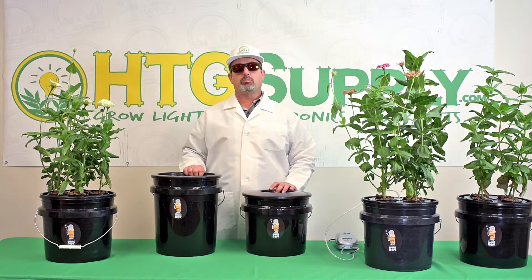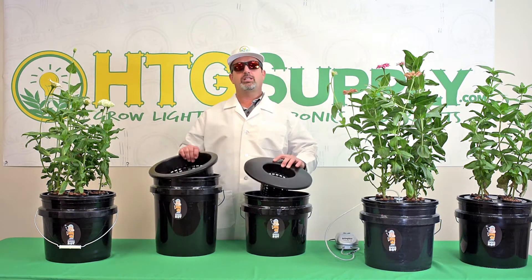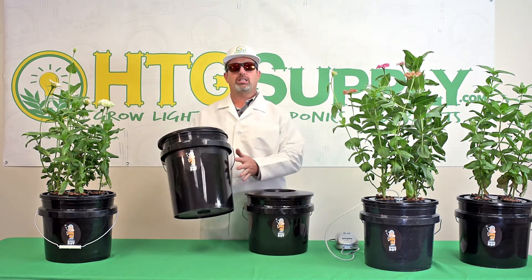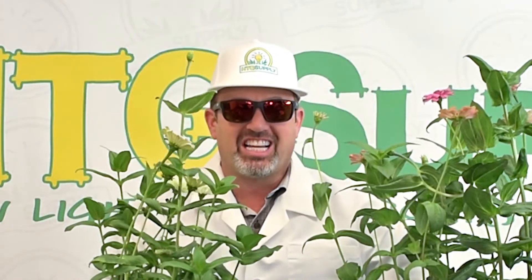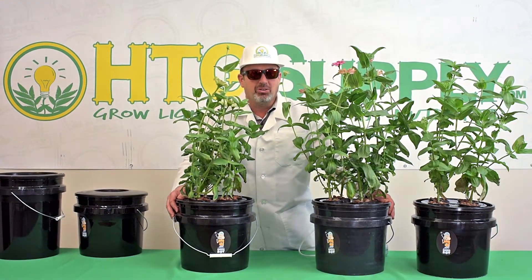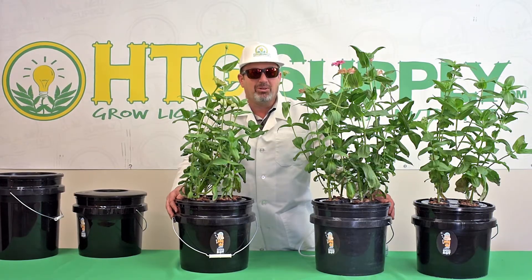We also offer other Bubble Boy systems, including 6-inch or 10-inch net pots, and 3.5 or 5-gallon reservoirs to fit your growing needs. The professionally designed and built Bubble Boy hydroponic systems from HG Supply are simple to use and produce a bountiful harvest. Click the link below to learn more and pick one up today.